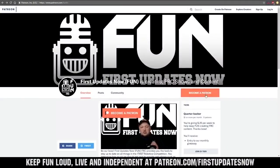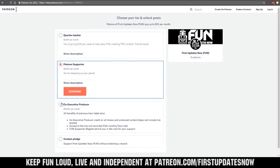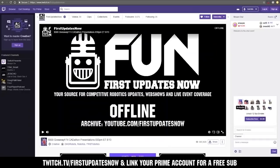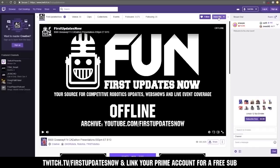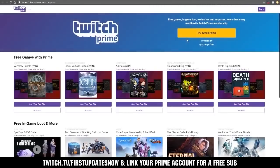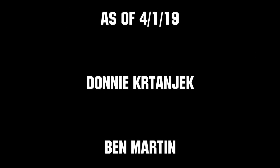We need your help to keep FUN loud, live, and independent. Help us by visiting our Patreon at patreon.com/firstupdatesnow. You can also support FUN live on Twitch for a few bucks a month or by linking your Prime account for free and clicking subscribe. Thank you to all of our co-executive producers keeping FUN loud, live, and independent.